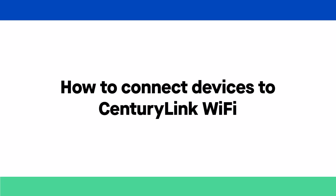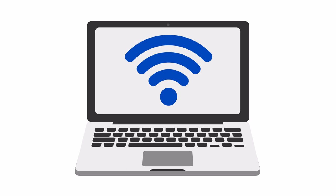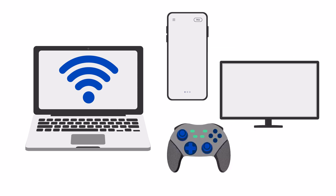Let's get started using your CenturyLink Home Wi-Fi. We'll go over the simple steps to connect some of the most popular devices to your wireless network like laptops, smartphones, tablets, smart TVs and gaming consoles.